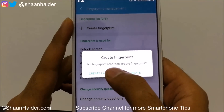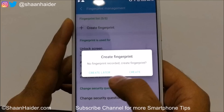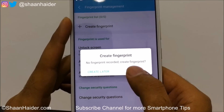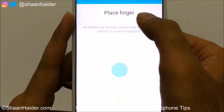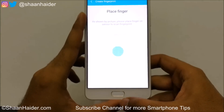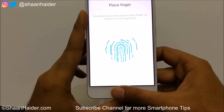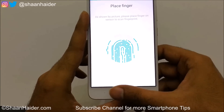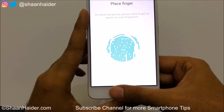Now it will ask you to create a fingerprint since there is no fingerprint data on the device yet. Tap Create and it will ask you to place your finger on the fingerprint sensor. Keep putting your thumb or finger on the fingerprint sensor repeatedly.